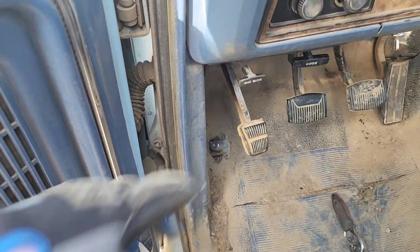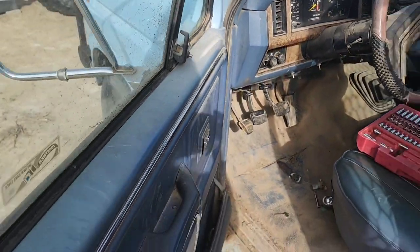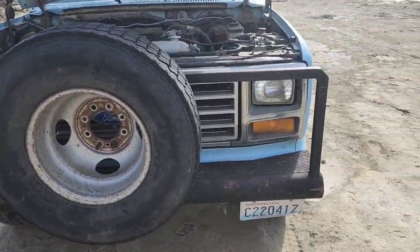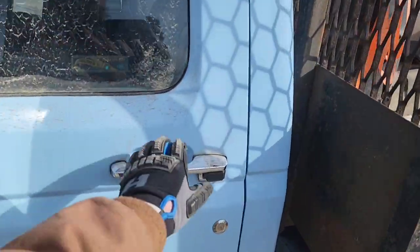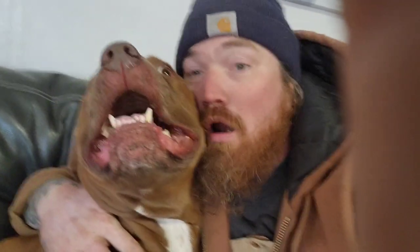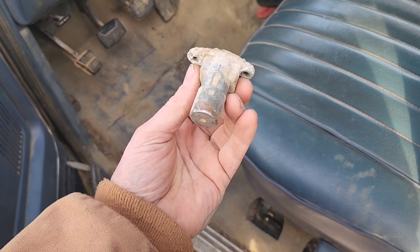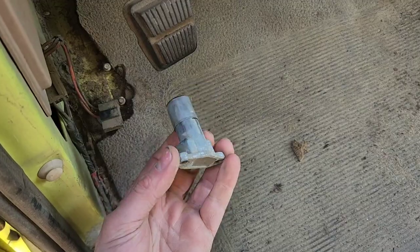Got it plugged in down there. Before I go screwing it to the floor I'm gonna go ahead and test it — headlights on. Still not working. Might need to take the one out of the other blue truck. That one decided it only wants a part-time job and I needed it to work full-time. So over to the yellow truck — let's try this one. Let's fire the truck up.